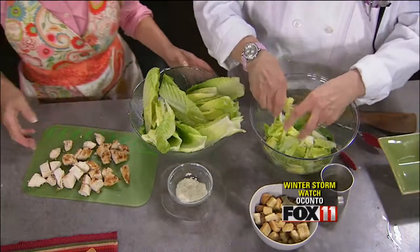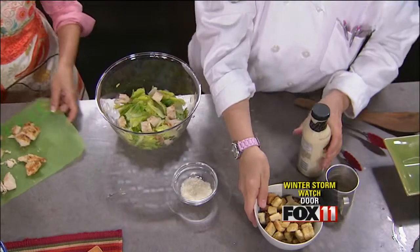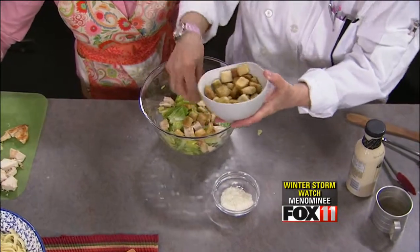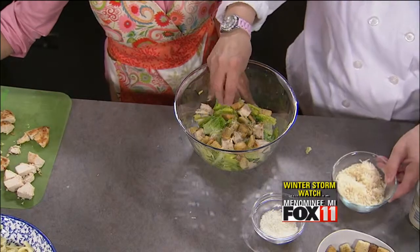Sometimes I'll put some tomato in there. So we're going to take a couple of pieces of chicken and throw it in. Great way to use up leftover chicken. You always have to have croutons — I can't think of anything you'd never need croutons for. These are great for snacking too. And a little more fresh Parmesan cheese.